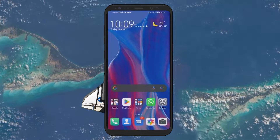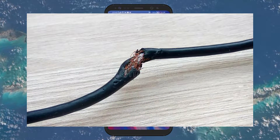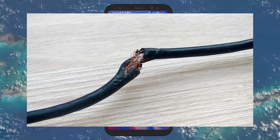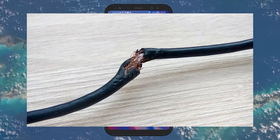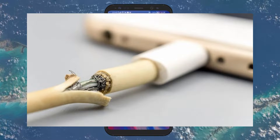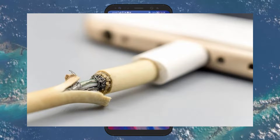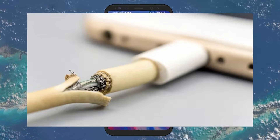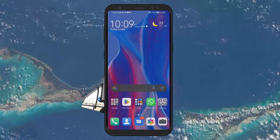First, let's talk about your charging cable. A common culprit for slow charging is a damaged or worn out cable. Cables can suffer from both external and internal damage, which might not always be visible. To test if your cable is the problem, try using it with another phone or swapping it out for a different cable to see if there's an improvement. If you find the cable is at fault, replacing it is your best bet.